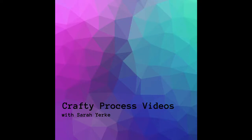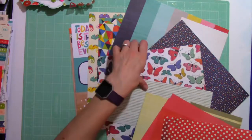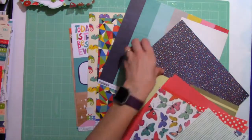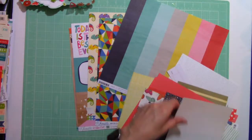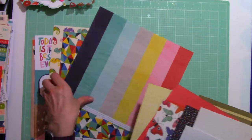Hey everybody, it's Sarah here and welcome to my YouTube channel. I am starting a new series this summer called the Summer Craft Challenge. I have just listed 30 prompts to help get you started on your crafting projects this summer. I'm doing this challenge in the month of July, but feel free to do it anytime.